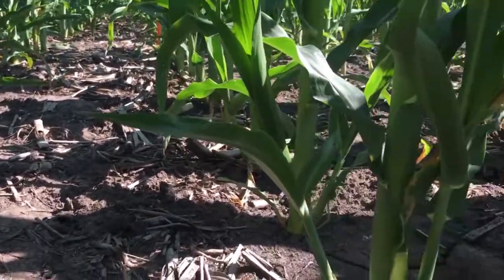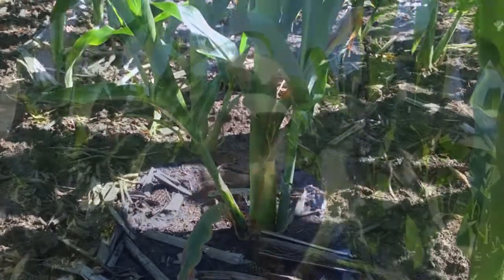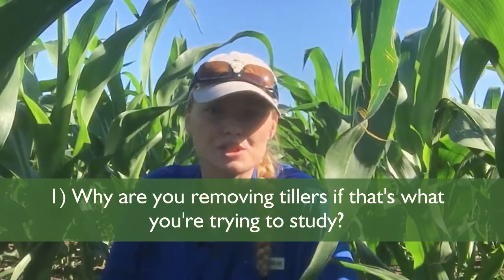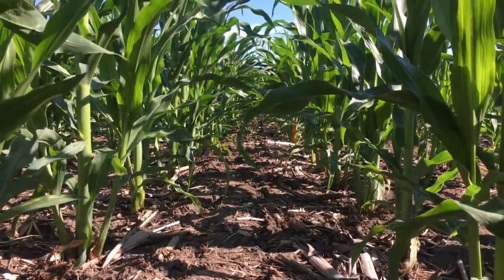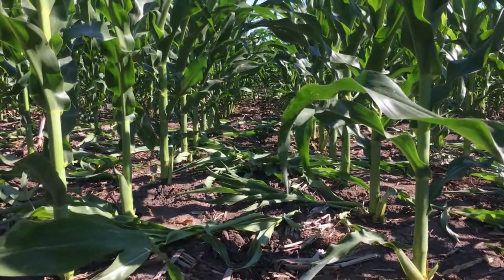One of those reasons is that we're out here removing tillers today. The reason we have a tiller removal treatment is so we can directly compare what yields and biomass will do with and without tillers. The plots right next to each other will have one with tillers attached and one where we come through at V10, like today, and take those tillers off.